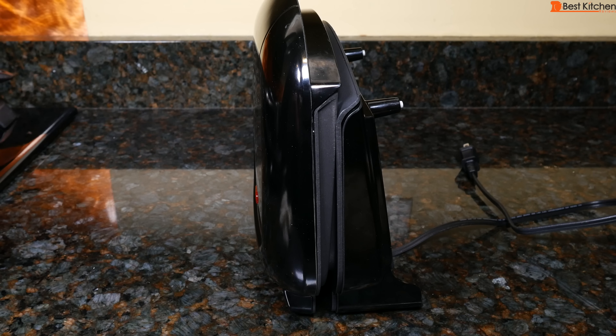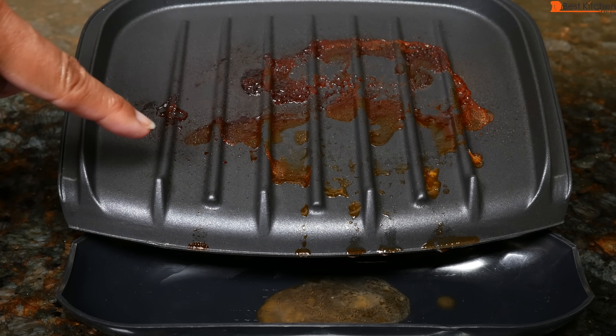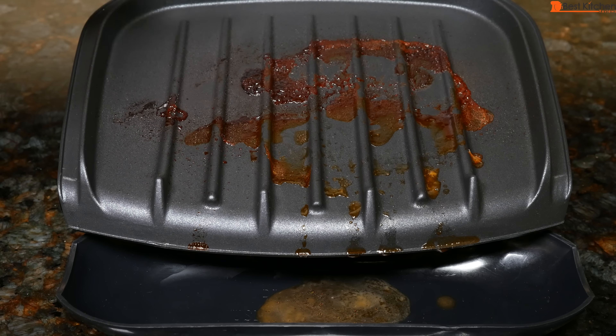The grill can be stored vertically to save space. This unit is under $20 and decent for one or two people. For one person, you can cook your meat and vegetables at the same time. I would put the meat in the back of the unit and the vegetables in the front, as the back of the unit is hotter.